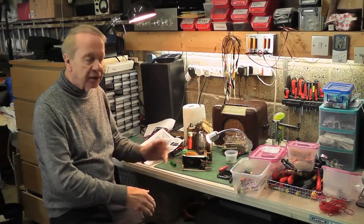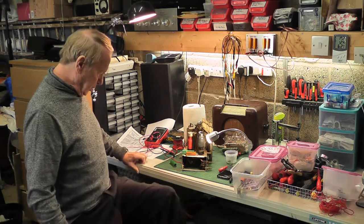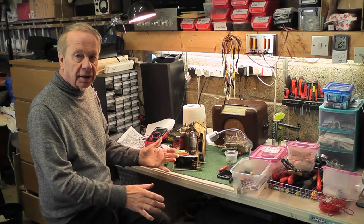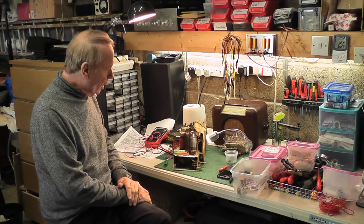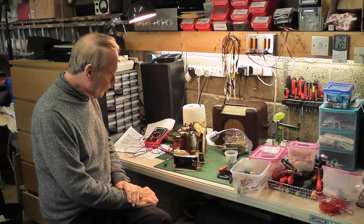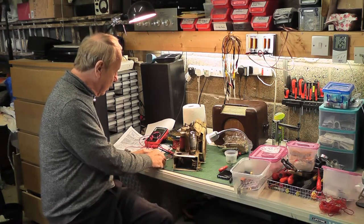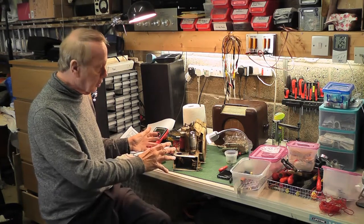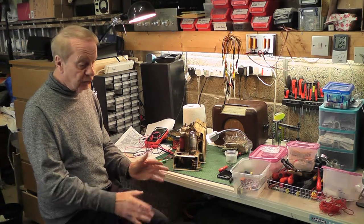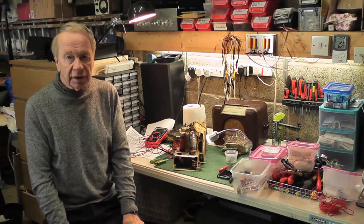Thank you for watching this update on the Bush DAC-90. I hope it's been of some use to you. There's an awful lot of work to do on it yet, and once I get the resistors I can start on the next stage of the restoration — restoring it to a working condition, even if it won't be exactly like the original. I'll probably be a while before I get back to you on this particular radio, but in the meantime I might do a little bit more on the BBC Model B, because I've just recently purchased a hard drive for it. Thank you for watching, and as always, take care.